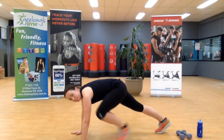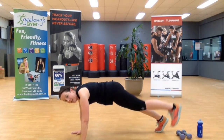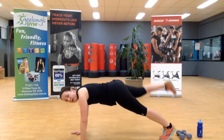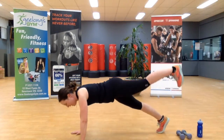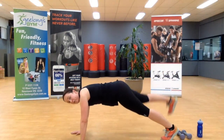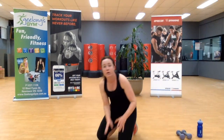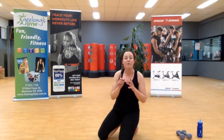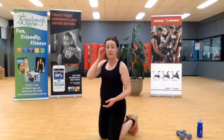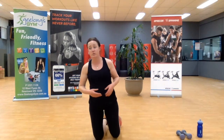Coming down into a plank position — we're going to lift up, in, up, down. Swap sides — up, in, up, down. If you need, grab a chair or couch and elevate yourself — it makes this exercise easier. You can also do it holding onto a bench.